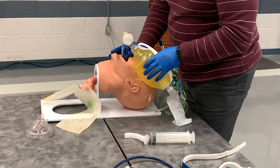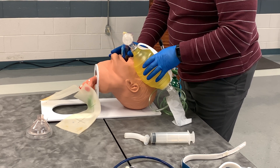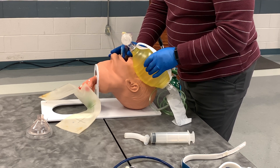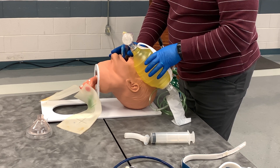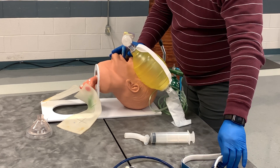I can also verify oxygen saturation — I see that it is now 95%. So I am going to have my partner continue to ventilate at one breath every five to six seconds while I secure my tube.